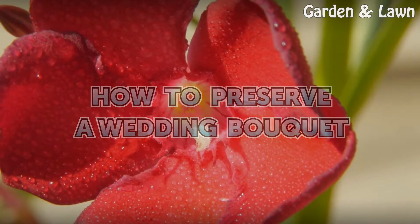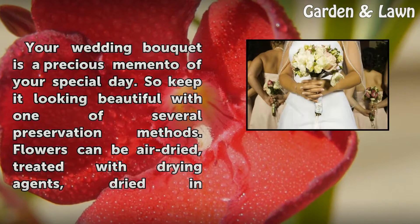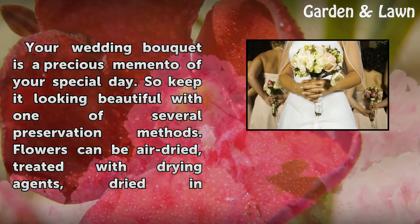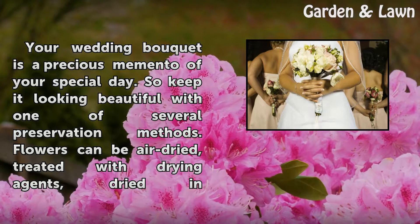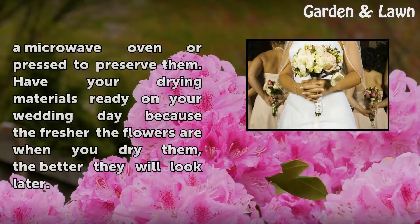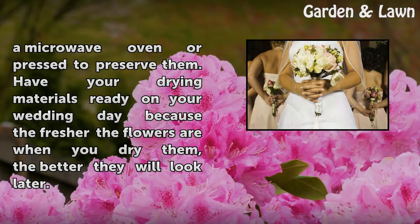How to Preserve a Wedding Bouquet. Your wedding bouquet is a precious memento of your special day, so keep it looking beautiful with one of several preservation methods. Flowers can be air dried, treated with drying agents, dried in a microwave oven, or pressed to preserve them. Have your drying materials ready on your wedding day, because the fresher the flowers are when you dry them, the better they will look later.